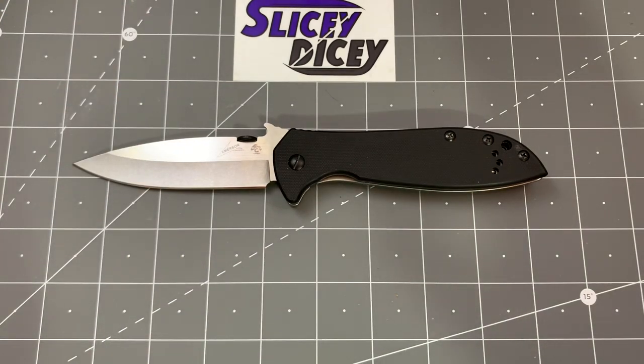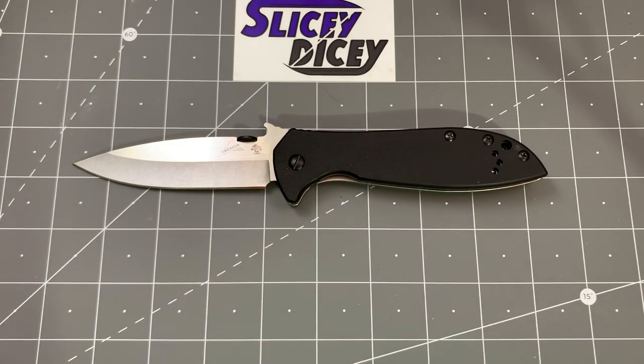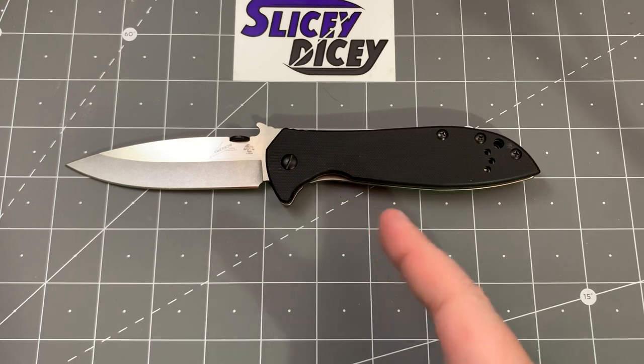This one is at White Mountain Knives right now at $56.99, and you can use the code SDWMK at checkout for 10% off, making it even cheaper. I would highly recommend the D2 version. If you see Kershaw Emersons for sale really cheap — I've seen them as low as $20 — I would hold off now that there's a D2 version available. I highly suspect we'll see D2 versions of the smaller ones, and I'm keeping this one. When they make smaller D2 ones, I'll probably get those too.